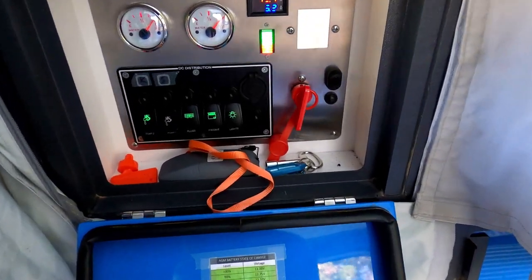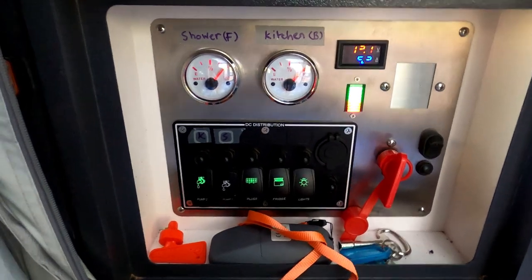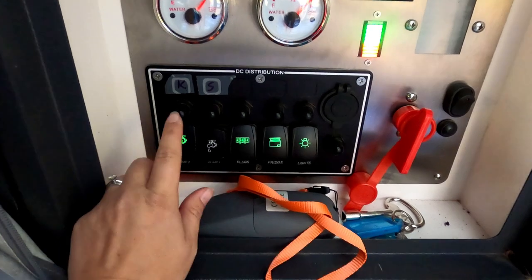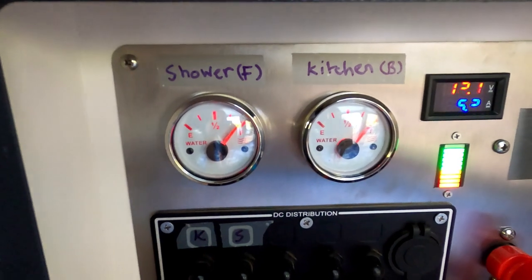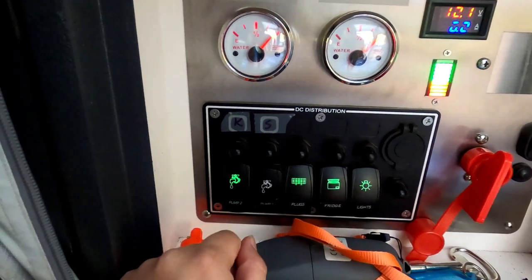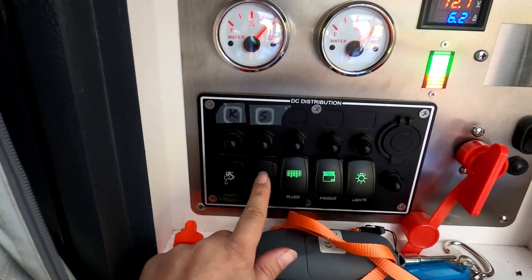On the other side of the camper you can see on this model of the Opus we've got kitchen pump and shower pump — two and one. I've labelled them because I could never remember, and you've also got the tank meters there to let you know. To be able to use the hot water you need to turn the kitchen pump off and the shower pump on.